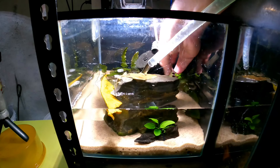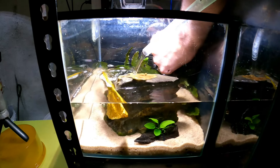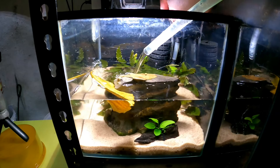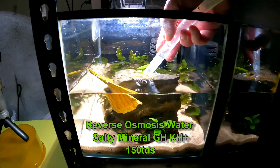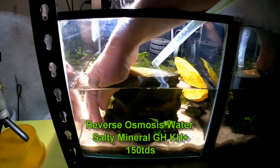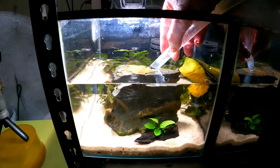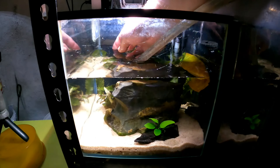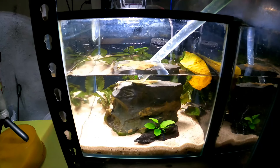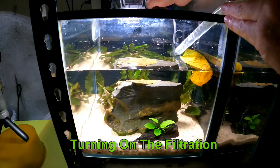We're adding the water now — this is just salt and mineral GH/KH Plus remineralized to, I think, 150 parts per million TDS, as shown on the screen. This water is aged and has a little bit of Prime in it as well, which makes a nice difference. This tank only holds maybe 10 liters — I think it might be about 12.